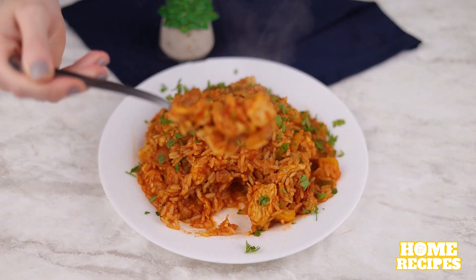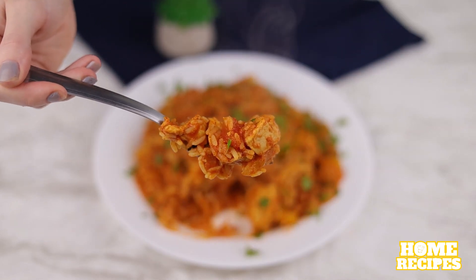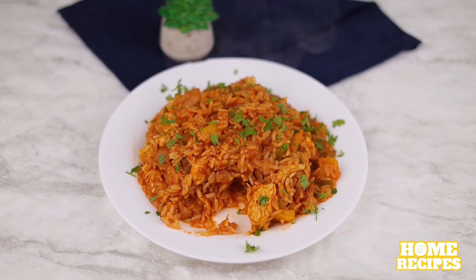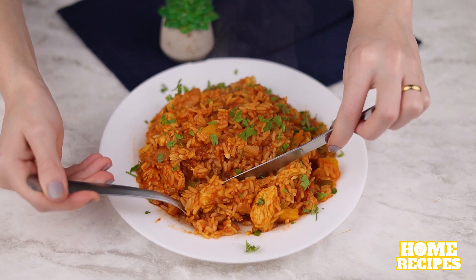I highly recommend it — I guarantee you won't regret it. Make it and let me know in the comments what you think. I'm sure your whole family will love this recipe.